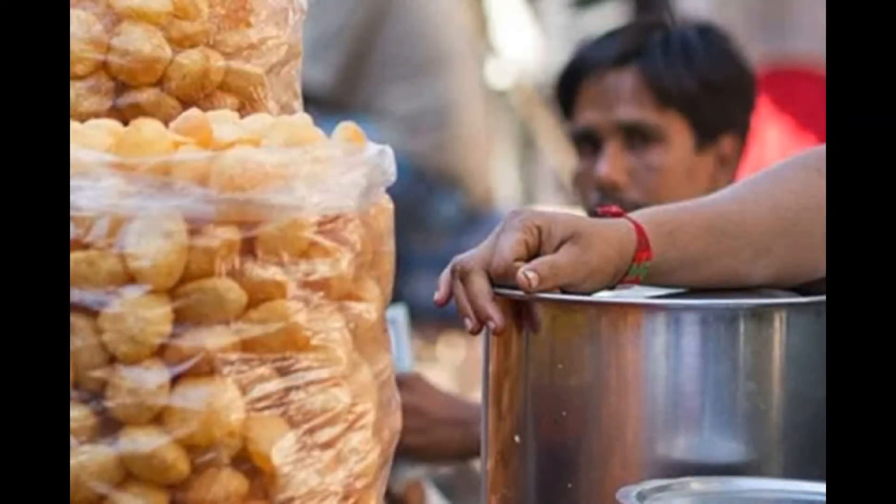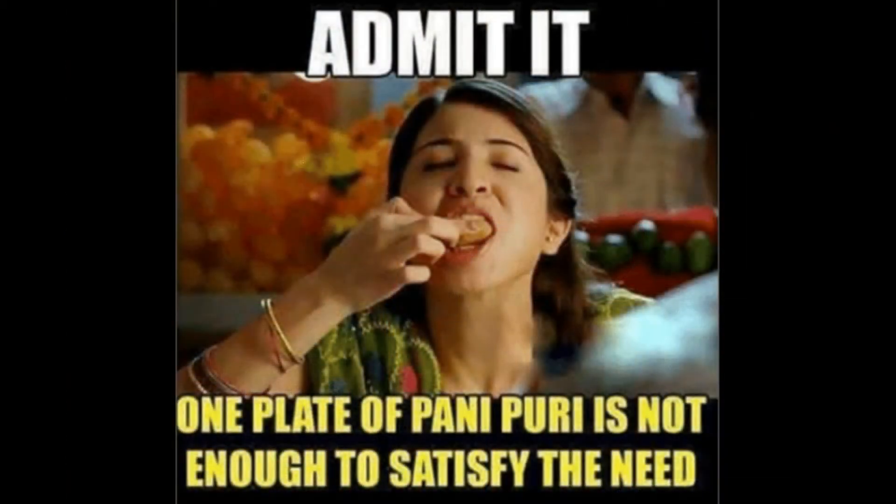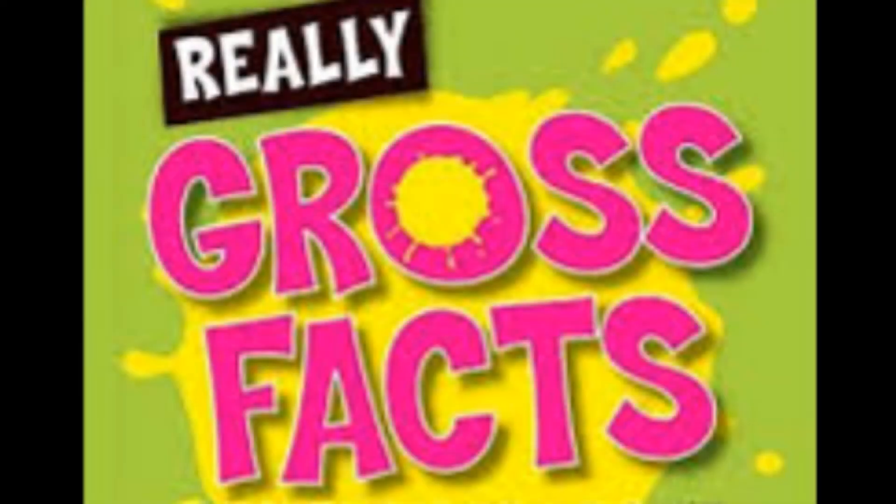It is said that paani puri can cure mouth ulcers and reduces acidity. Paani puri can never fill your stomach because it ranks low in safety quotient and keeps you craving for more — and it is because of this reason that you can fall prey to increased calorie intake.